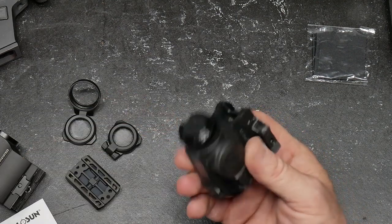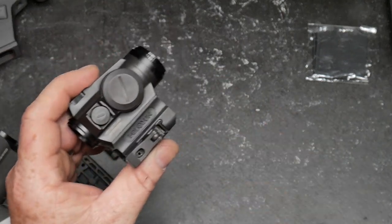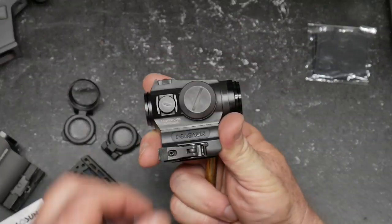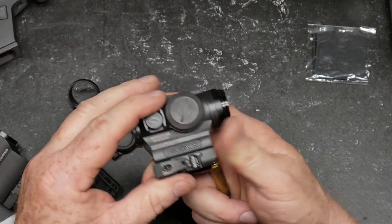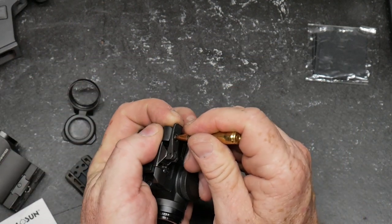You have four bolts right there to hold on this upper riser. This is a quick detach mount, and I like the way they've done this — the QD mount will not move. There is absolutely no movement with the QD mount, and to me that's serious. The only way you release it is you take a bullet, stick it in that hole, and bring it forward.